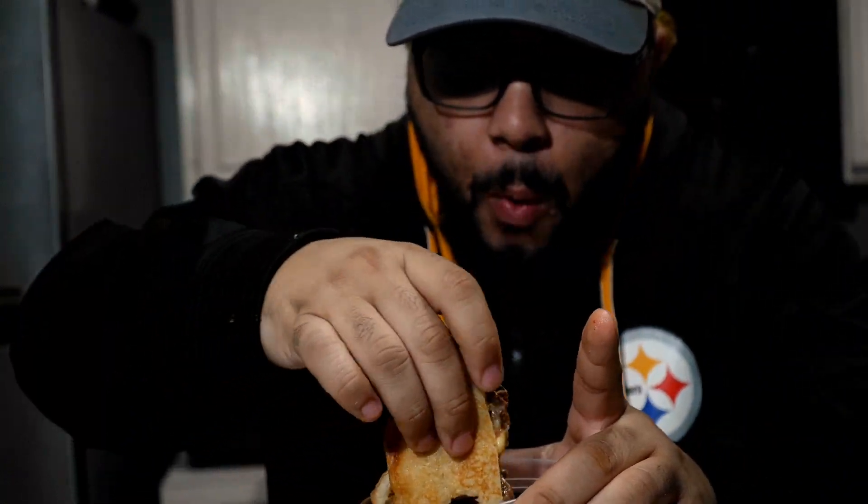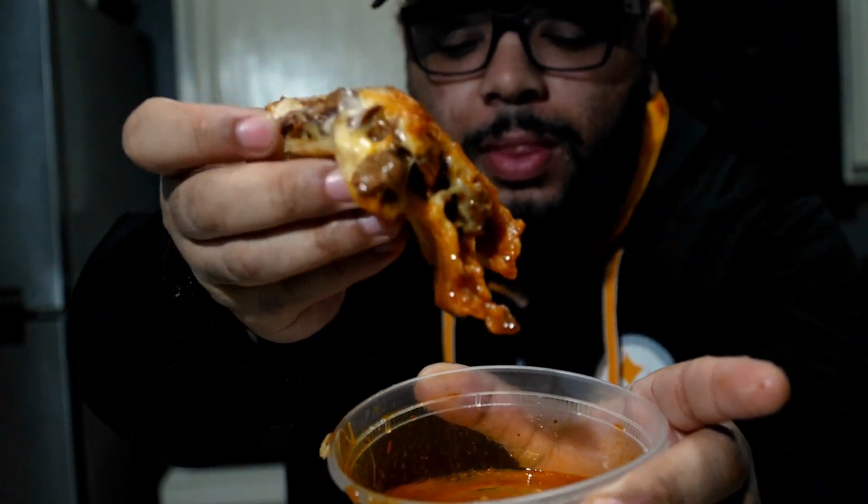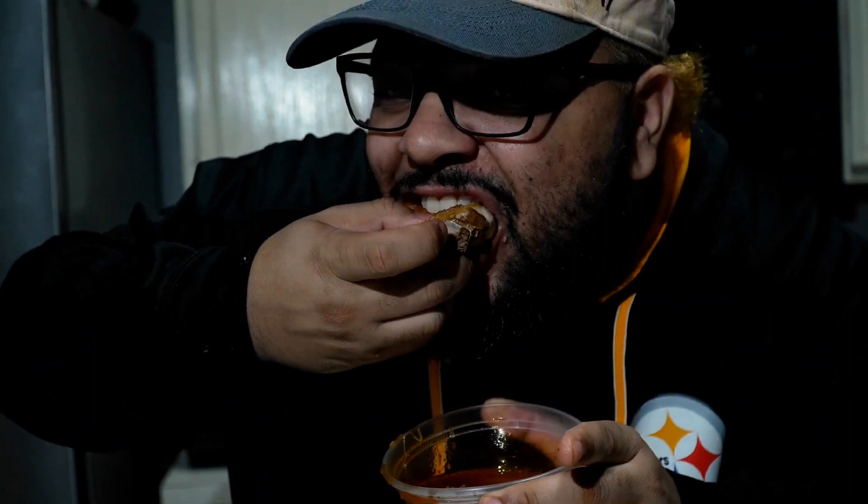That is it for the video. This was truly delicious to make. Of course, I made tacos as well — that's another video coming soon. If you like this recipe, make sure to like it and follow for more. Goodbye!